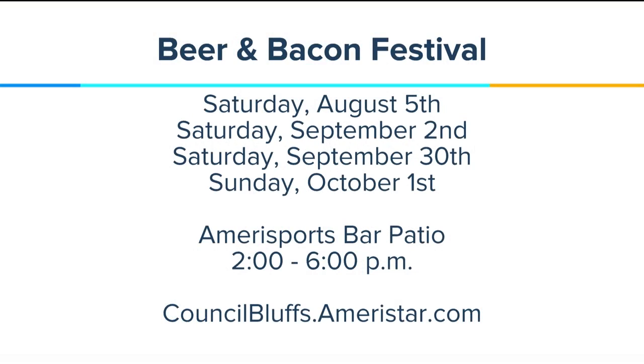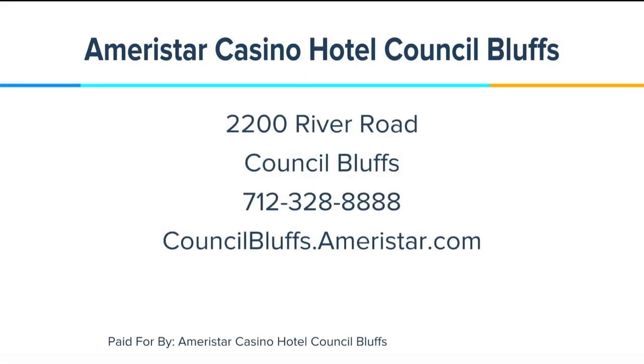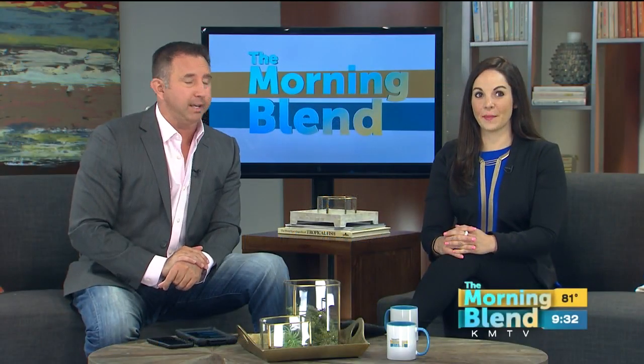That superfood salad is new on the menu at Amerisports. Don't forget about Ameristar's beer and bacon festivals: Saturday August 5th, September 2nd, Saturday September 30th, and Sunday October 1st. You'll find Ameristar in Council Bluffs — the website is at the bottom of the screen. Good stuff, and that was fantastic. Yummy. Hungry.